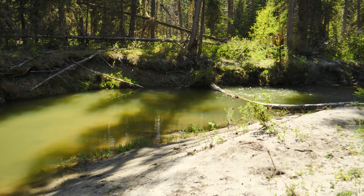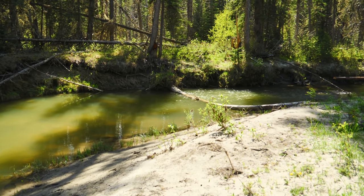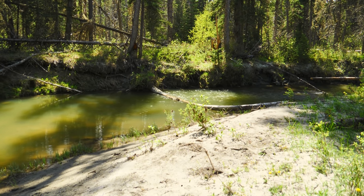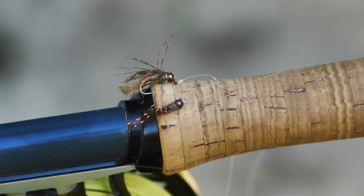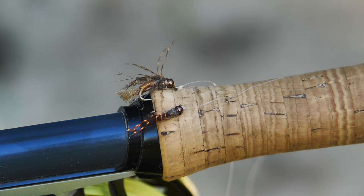We've come up to this nice long glide and pool, but leading into it is a beautiful shelving riffle drop-off. I know that if I get a couple nymphs drifted right through that seam, I'm going to pick up some fish. I'm using a nine-foot five-weight rod with about a ten-foot leader and two nymphs.